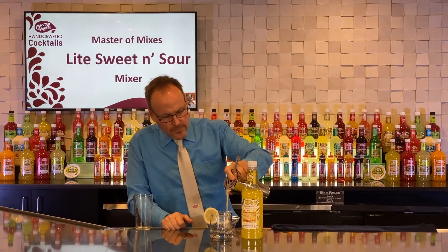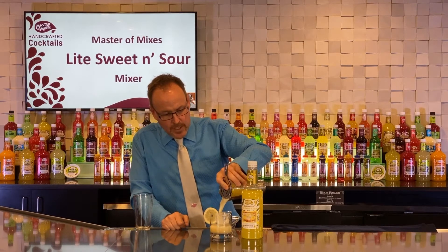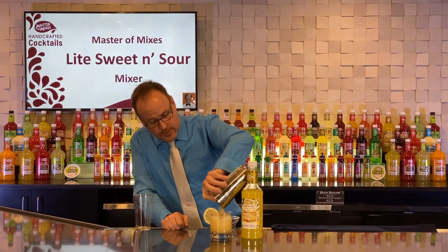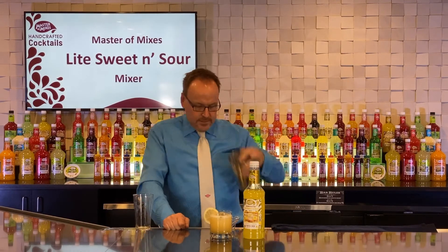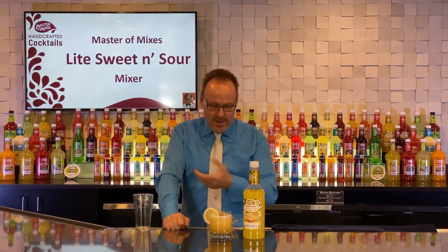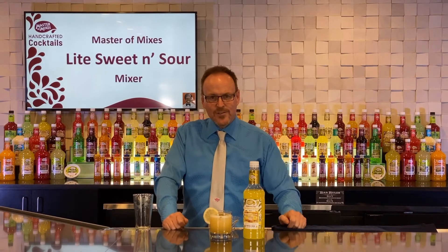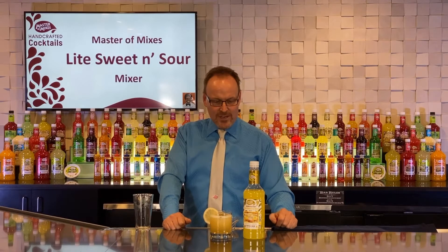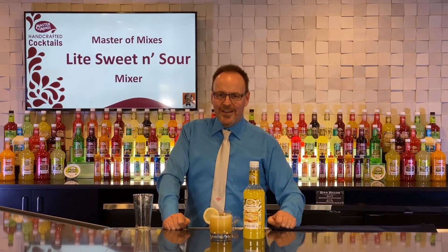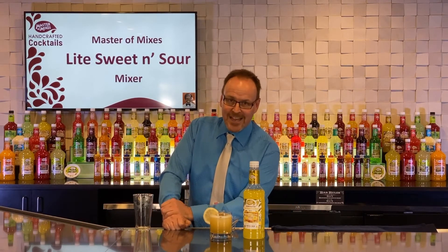We've got a little froth on here. If you're looking to add anything to your bar cart or use up the ingredients in your bar cart, knock it out with this great summer cocktail. Nice and simple, two-ingredient cocktail. Here is the light whiskey sour.